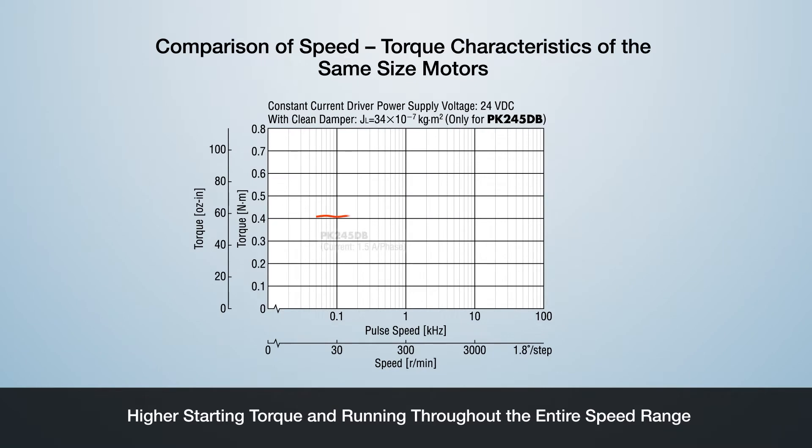This graph shows a comparison to the traditional PK Series 42 mm frame size, based on torque versus speed. The traditional PK Series provides consistent starting and running torque. The new PKP Series in the same frame size offers higher starting torque along with more torque throughout the same speed range.